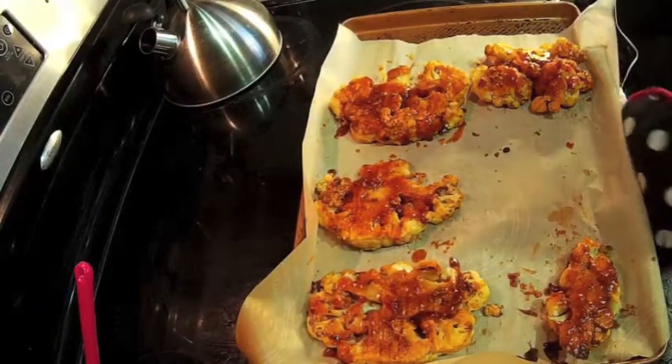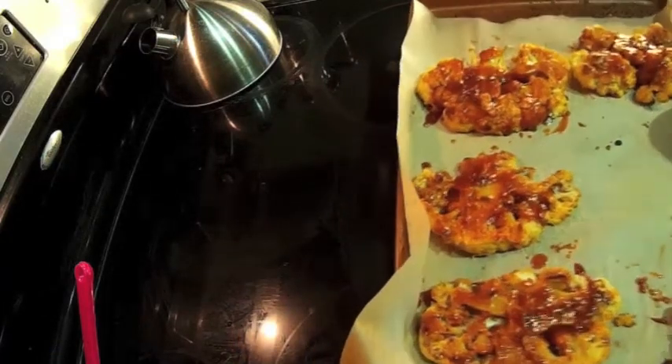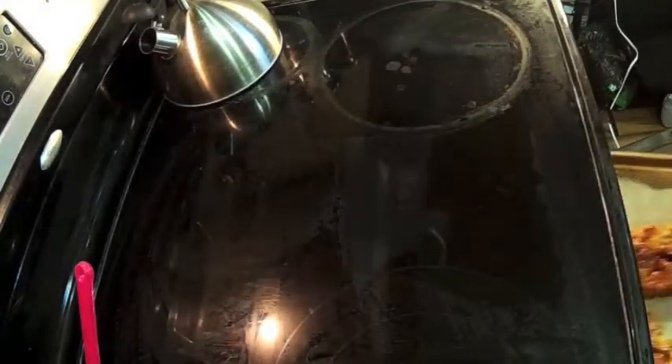We're going to put this in the oven for about 10 to 15 minutes. Our cauliflower is now in the oven for about 15 minutes or so and we'll see how it turns out.